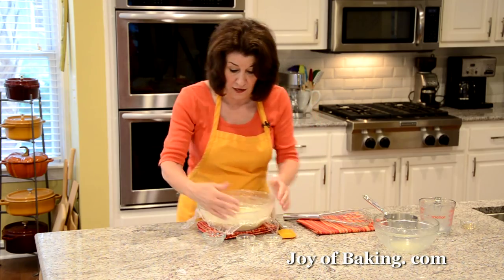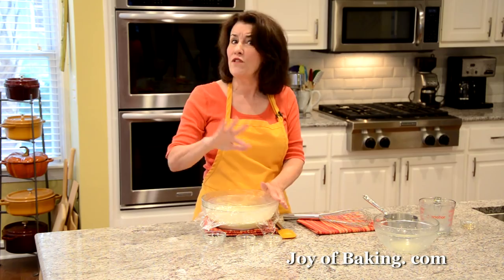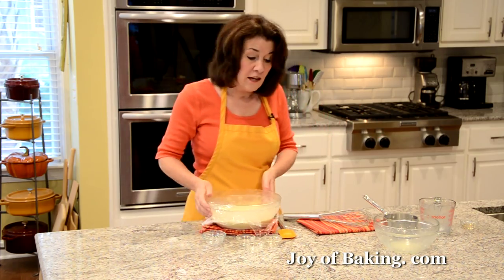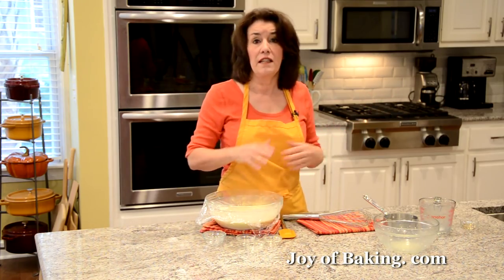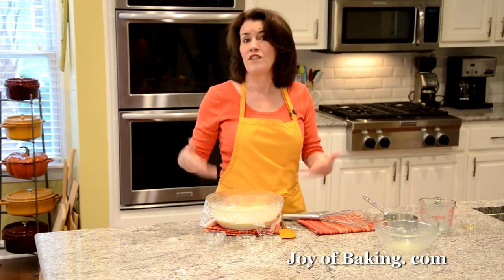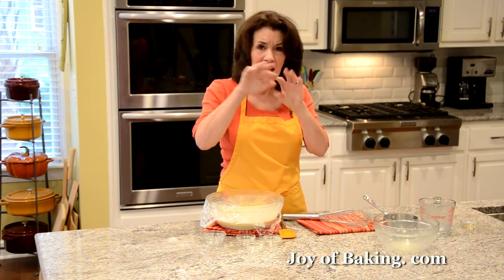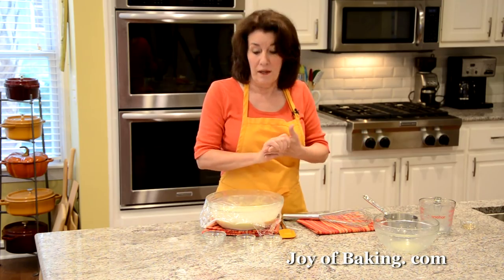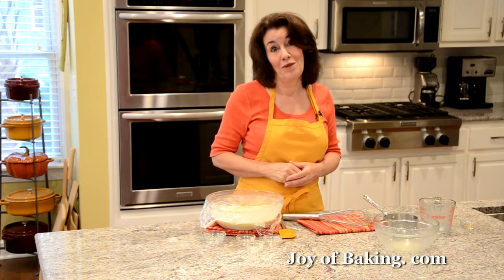If you let it sit, it's going to do that. You can actually refrigerate this for two, maybe three days, so you can bake your waffles on demand. Now if you don't want to do it overnight, you can just let this batter sit at room temperature for about an hour — it will rise and get kind of bubbly on top. But I'm going to put it in the fridge overnight, and then when we come back, we will bake our waffles.